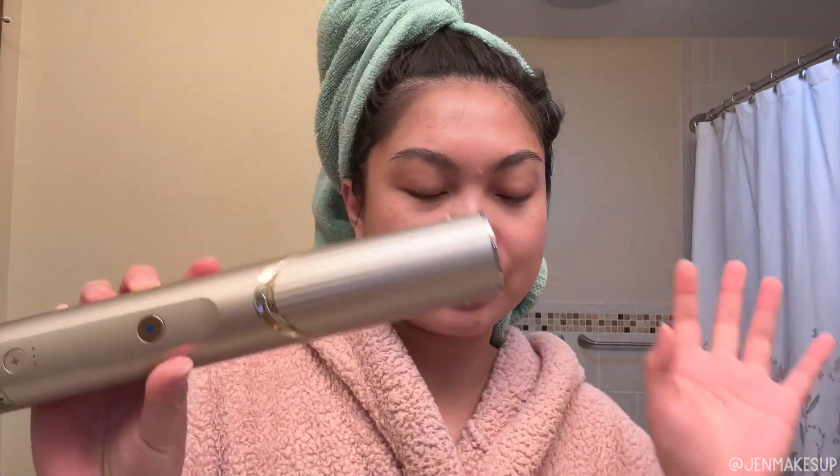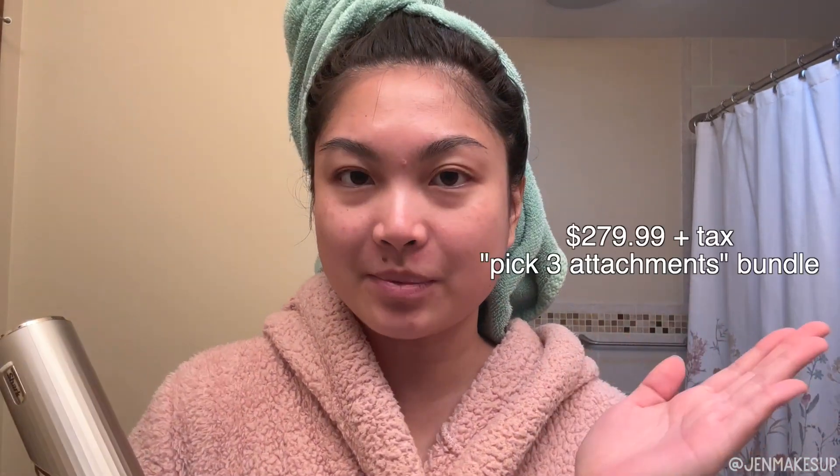Hey there, my name is Jennifer and welcome back to my channel. Today I'm going to be doing a very honest review of the Shark hair dryer with the attachments. This is the dupe for the Dyson Airwrap — it is a little bit cheaper. I'll pop the price of the bundle I got here. I ordered it directly from the Shark website and it took about five weeks to get here.